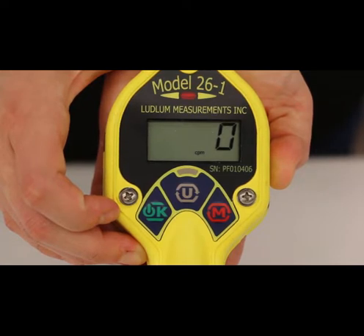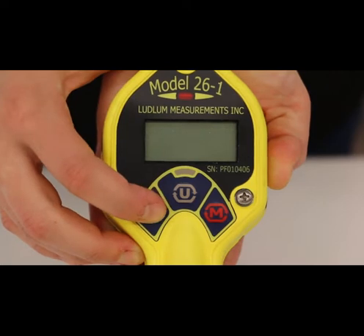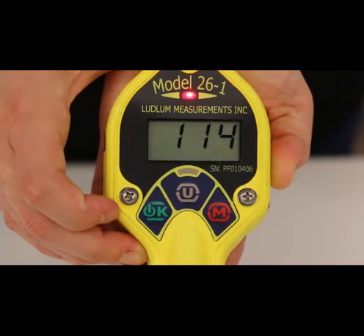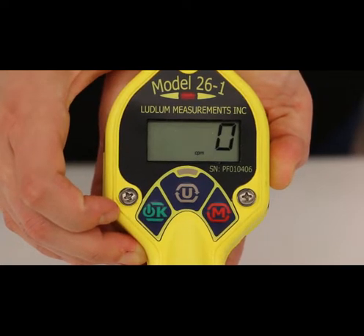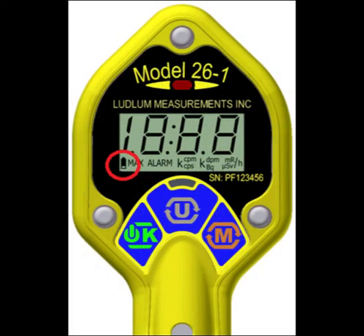The instrument will then move to normal operation, showing the rate meter display. After startup, check to see if the low battery icon is displayed in the lower left-hand corner of the digital display. If it is displayed, the batteries have approximately 16 hours or less remaining and should be replaced.